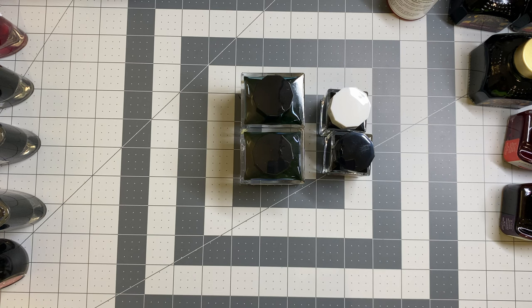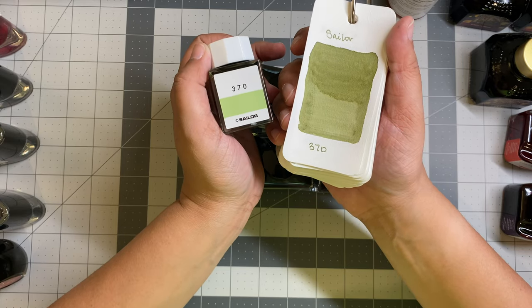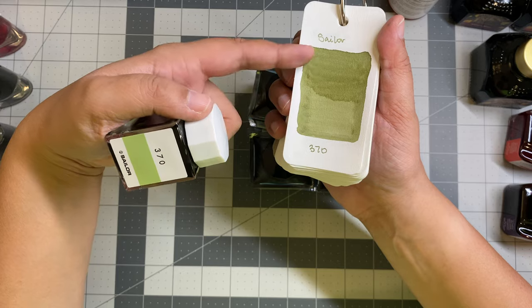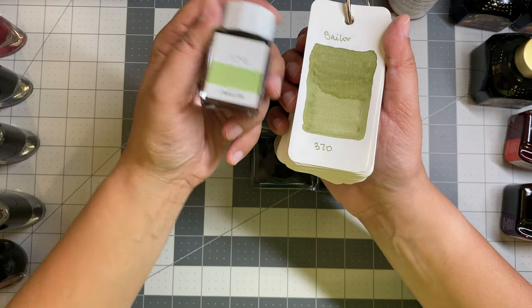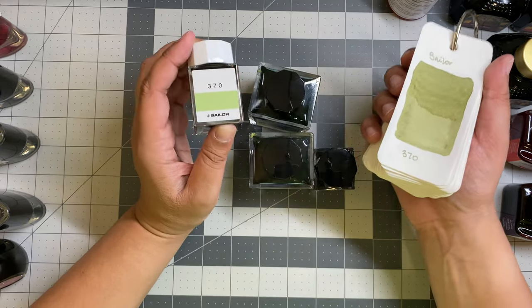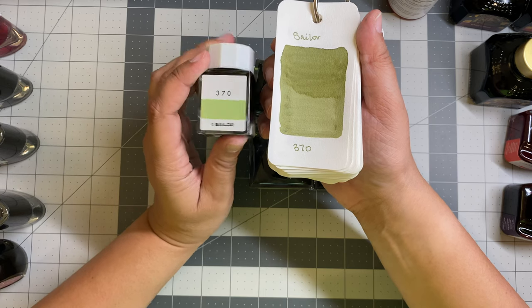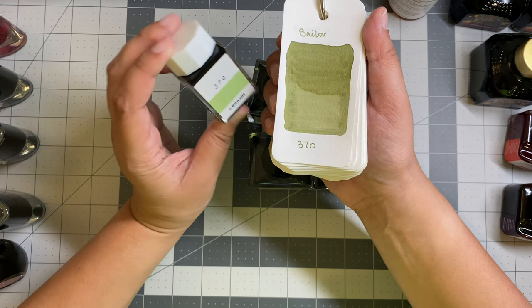We have some very special inks here. I'll start with the one I purchased while trying to stave off buying Diamine Safari — they're not the same at all. This is Sailor 370, a definite contender for that grayish greenish brown. I do like this color, but I don't use it as much because typically my eye would be drawn to something like Diamine Safari. Admittedly, this is something I have to ink up more. Among the four Sailor inks I own, I've never been disappointed in Sailor inks — there are a couple I've had my eye on but never quite pulled the trigger on.